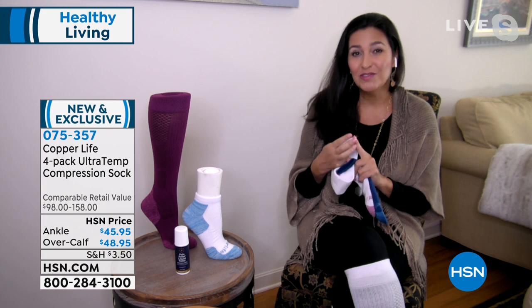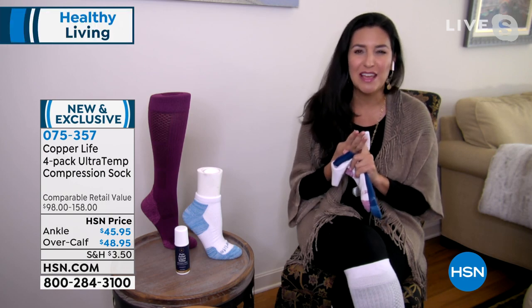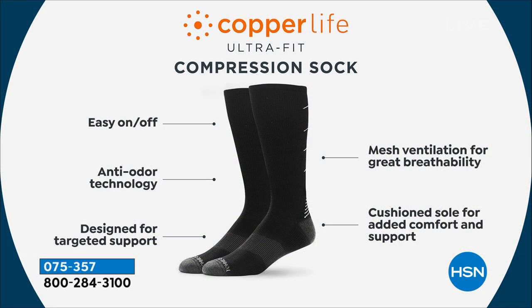Do you have swelling? Do you have heaviness? Do you have soreness in your feet, your ankles, your legs? Well, that's what compression socks really do — they start to help us feel better by helping to circulate blood flow going through the body. But these do so much more than that because they're a medium-grade compression.